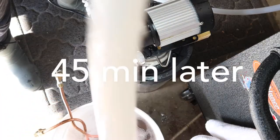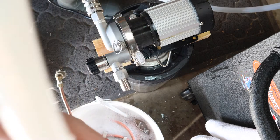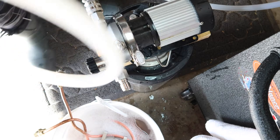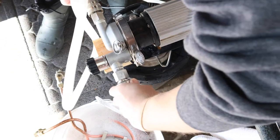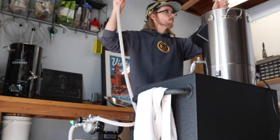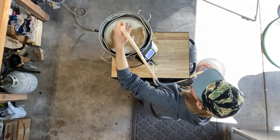Before I yank these grains, I want to Vorlauf for the last 15 minutes to try to clear up this wort. While the mash finishes up, let's go see what other projects we can work on inside.